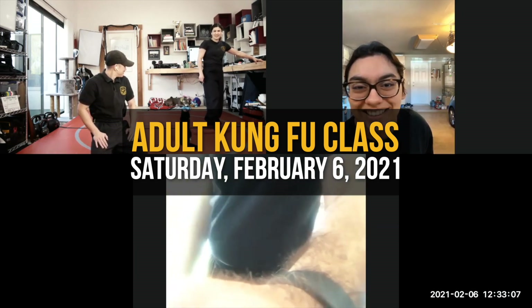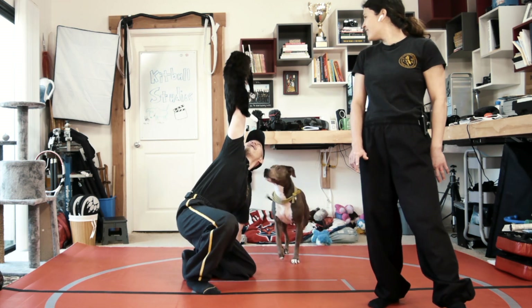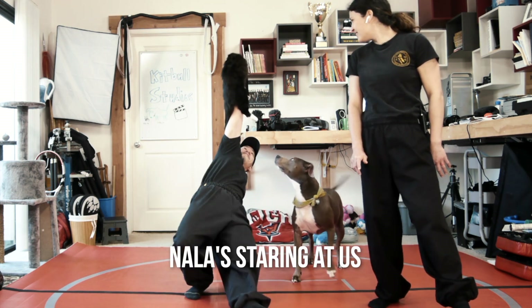What's Momo doing? It's like he's just sitting there, planning his next attack. He doesn't even care. Nala's staring at us.